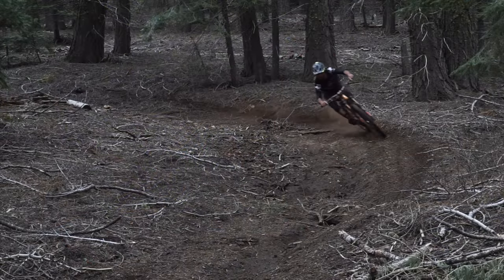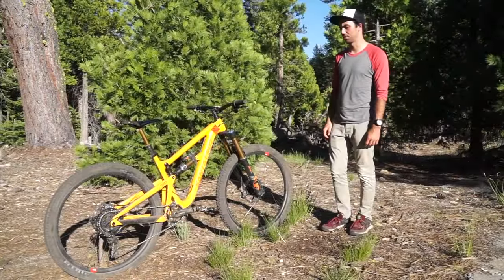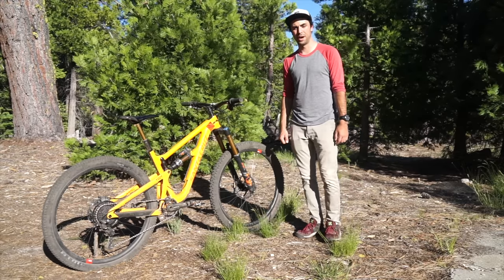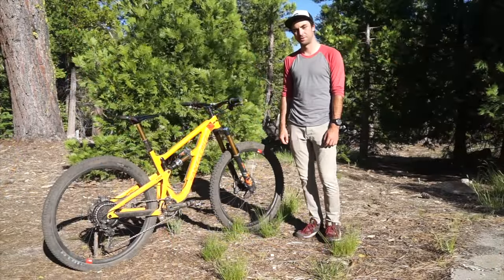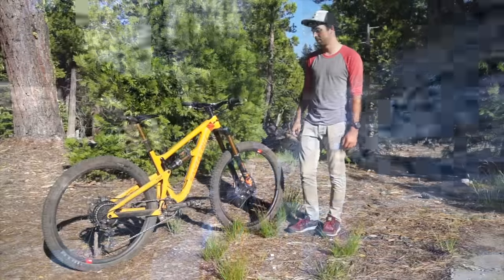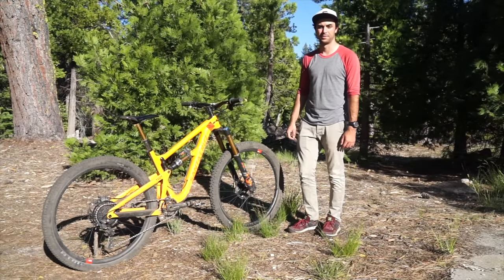Just finished a ride so my bike's pretty dusty, but that's how it looks 90% of the time anyway. I am five foot eight inches tall, weigh 145 pounds, on a medium frame. This is the regular High Tower frame, not the High Tower LT. I only run 29 inch wheels — I've never put the 27.5 wheels on this bike. This is my second High Tower; I really like the frame, it's just a versatile bike, good at going uphill and smashes back downhill.